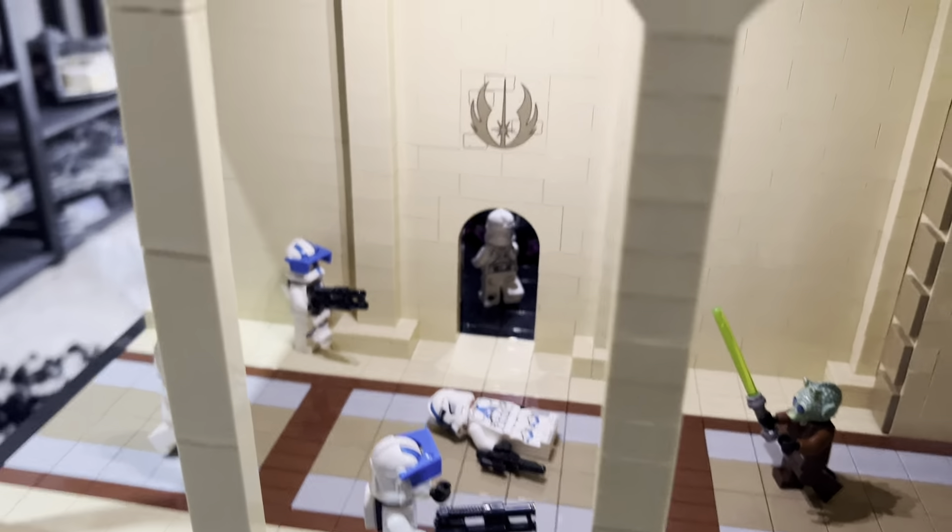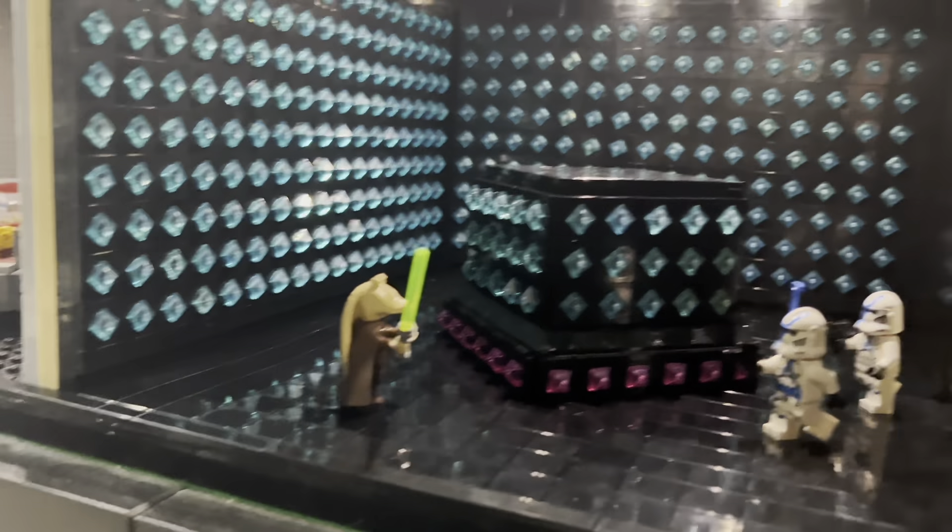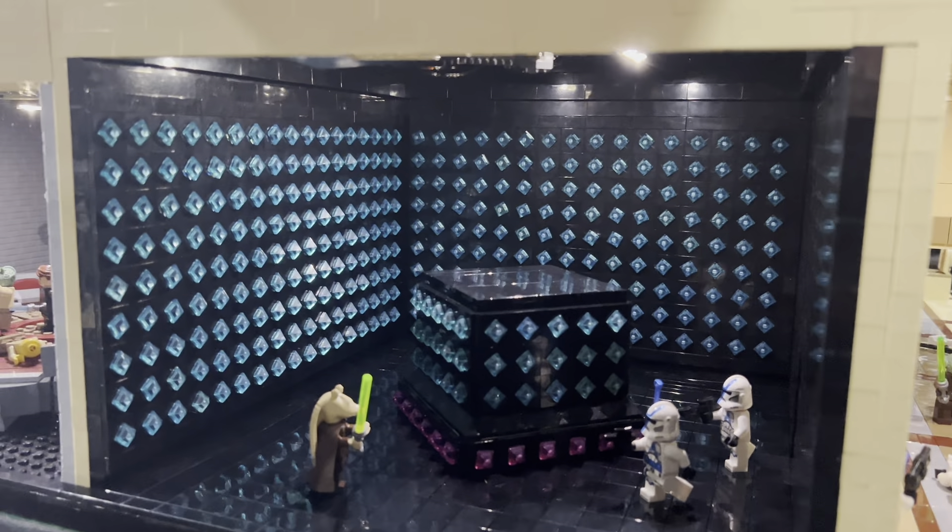Through a little doorway is the holocron room, which I think turned out really nice. There's a Gungan Jedi in there. I'm really happy with how it turned out — I really like the walls and think the piece works really well representing the holocrons.